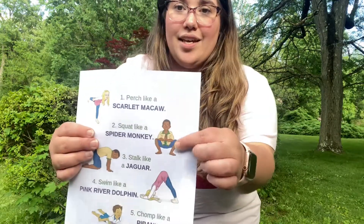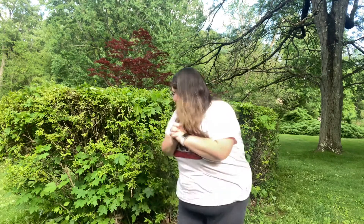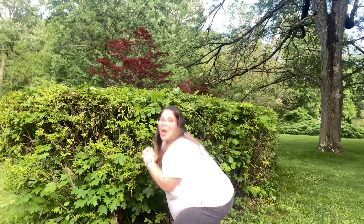Next we are going to be squatting like a spider monkey. Sometimes we call this the frog pose at school, but today we're calling it spider monkey. A spider monkey hangs out in the canopy! Okay guys, put your hands together like this either in prayer pose or like this, and you're gonna go down and you're squatting. We're trying to stay down to the floor — try not to fall over. And then we can hop back up. Ready? Squat — whoa, don't fall down — and you're gonna come back up.